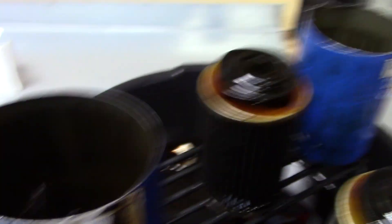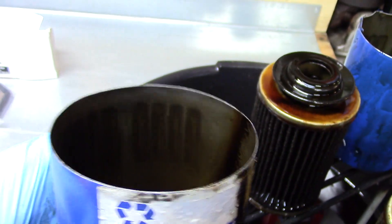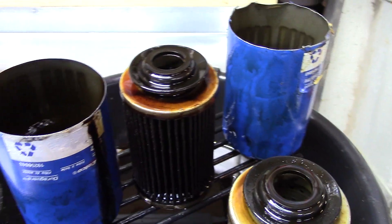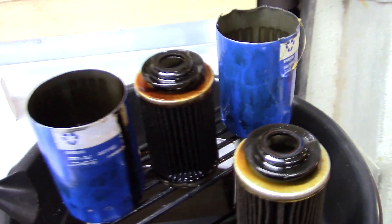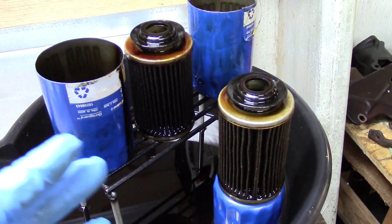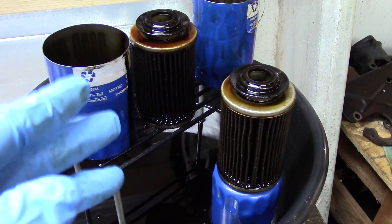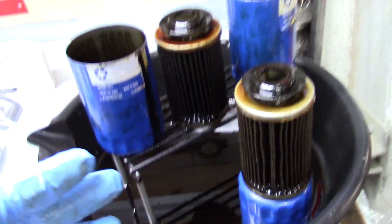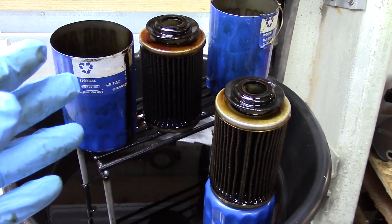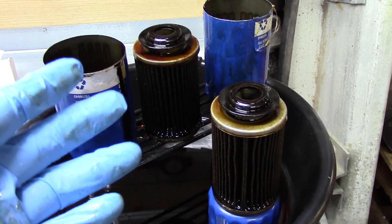Technically, it's only catching material that the filter should catch anyway, but in my opinion it's extending the life of your filter. Let's be realistic — most people aren't going to get their oil changed exactly on the dot. A lot of us go a little over. So it's nice to have a little bit of extra insurance.